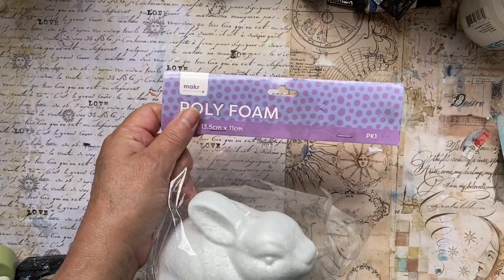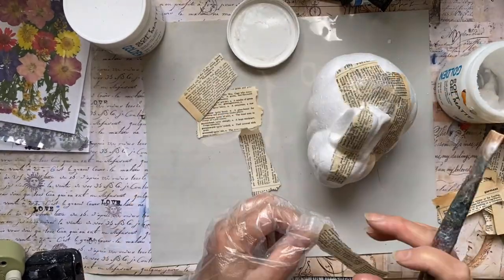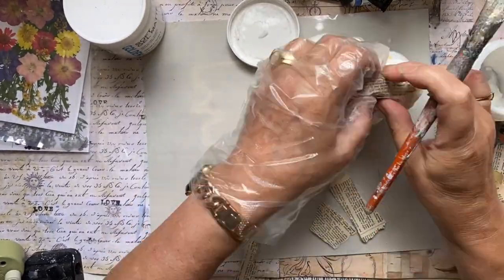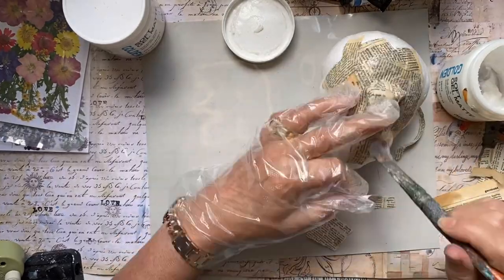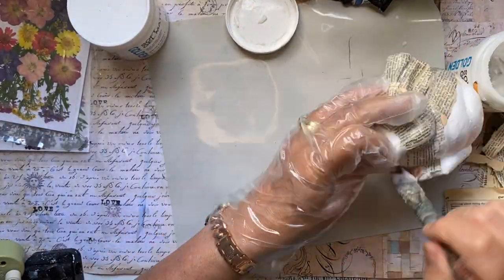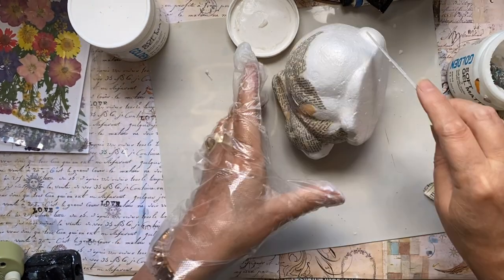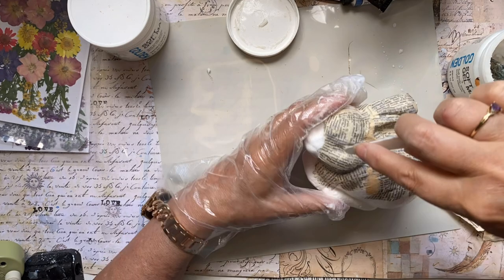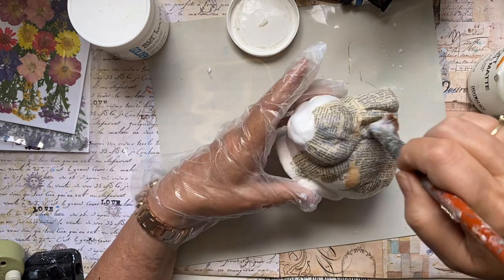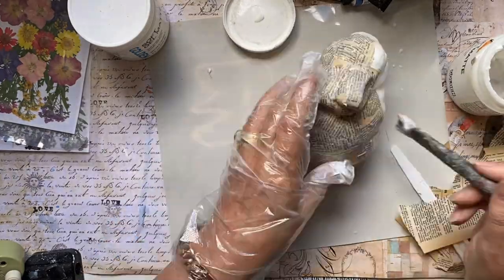The bunny I got from Lincraft. They've got some good foam stuff there. I'm just using some soft gel mat to attach some dictionary pages from an old dictionary that I had. I'm using a flat palette knife to go into any of the grooves, any of the indentations, just to get it nice and smooth.